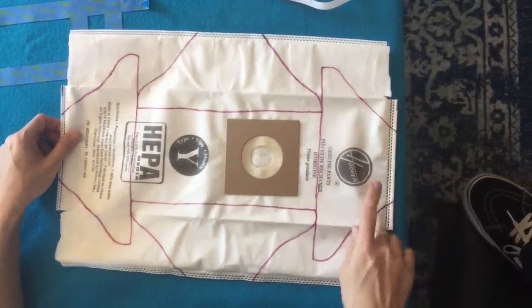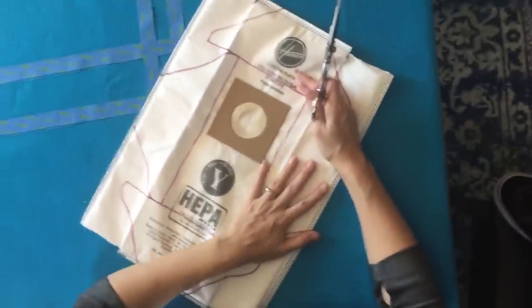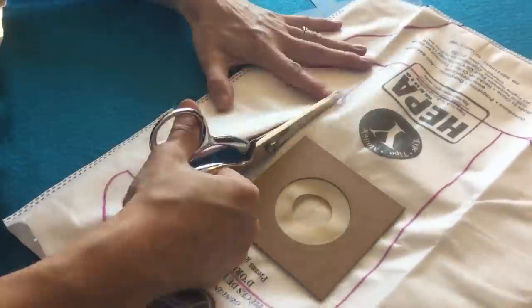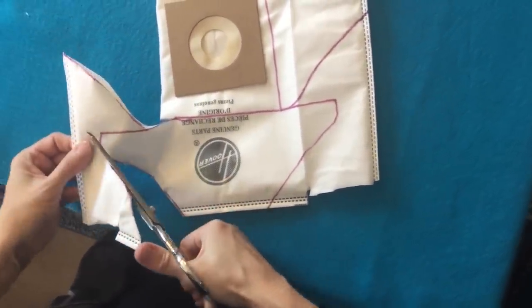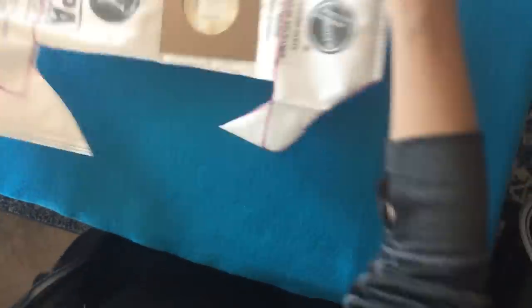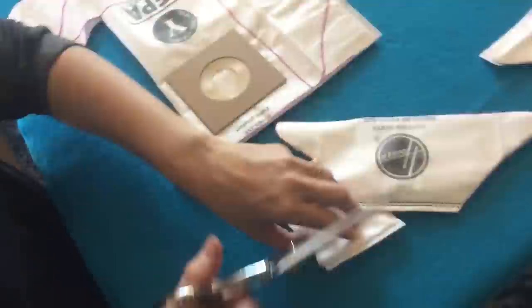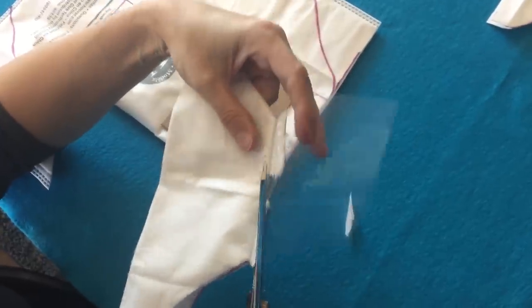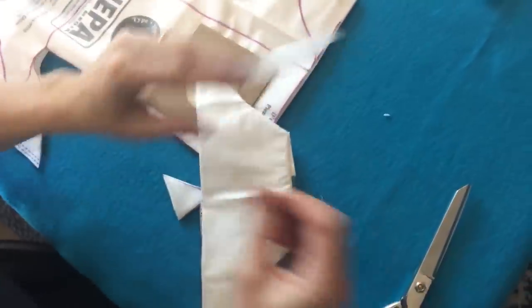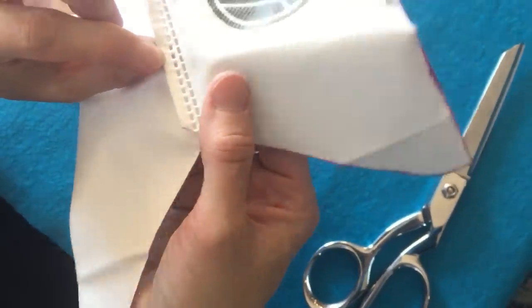After you have them all traced, you're going to cut the masks out. Try to keep it as flat as you can — again, not pinning because you don't want puncture marks. There's an extra layer of plastic put into these bags to make them sturdy in the vacuum, but that does not have anything to do with the filter. You don't want that part for the masks, so you're going to cut that part out. Be careful when cutting the sides — you have to make sure you only have the one layer of filter material.